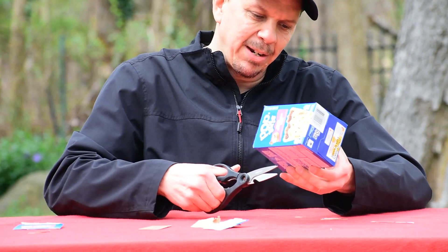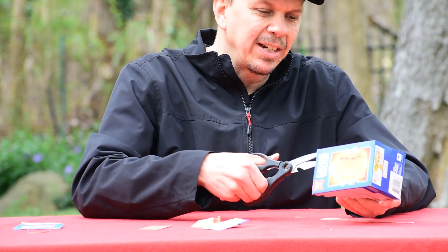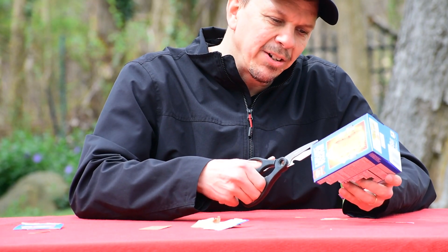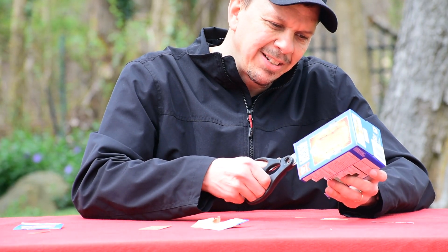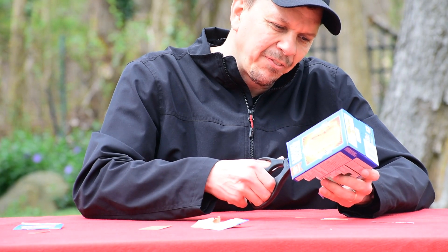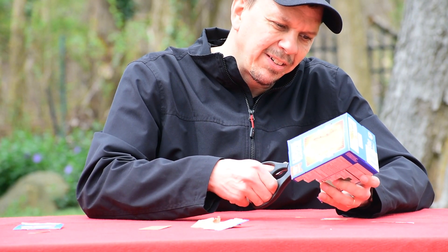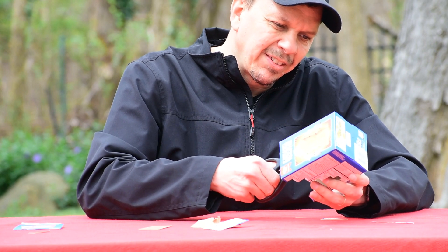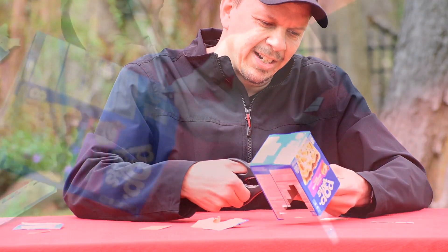Then just try to repeat the same thing on the other side. Cut one centimeter in, go over, cut about two centimeters in, three centimeters in, four centimeters in. Then bend and cut those.